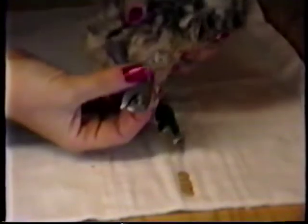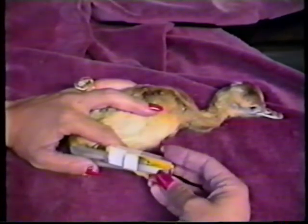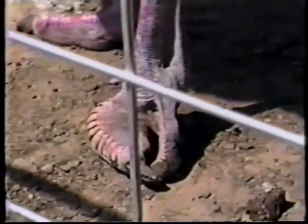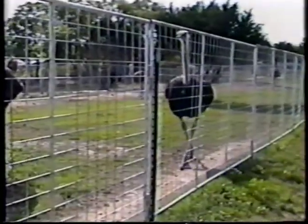Curled toes are a problem in chicks that have been incubated with too high humidity or who have taken an extremely long time in hatching from the shell. By taping the toe to a stick, the bone and cartilage in the toe will become firm within 24 hours and the tape can be removed. If the entire foot is turned, a finger splint can be applied to the leg, correcting the twisting within 24 hours. Birds without this correction will grow up with rolled toes and arthritic joints. Occasionally this is a genetic defect, but usually it is a result of improper incubation. Although this may not limit the adult bird's ability to move freely or breed, it does result in the aesthetic value of the bird becoming greatly reduced.